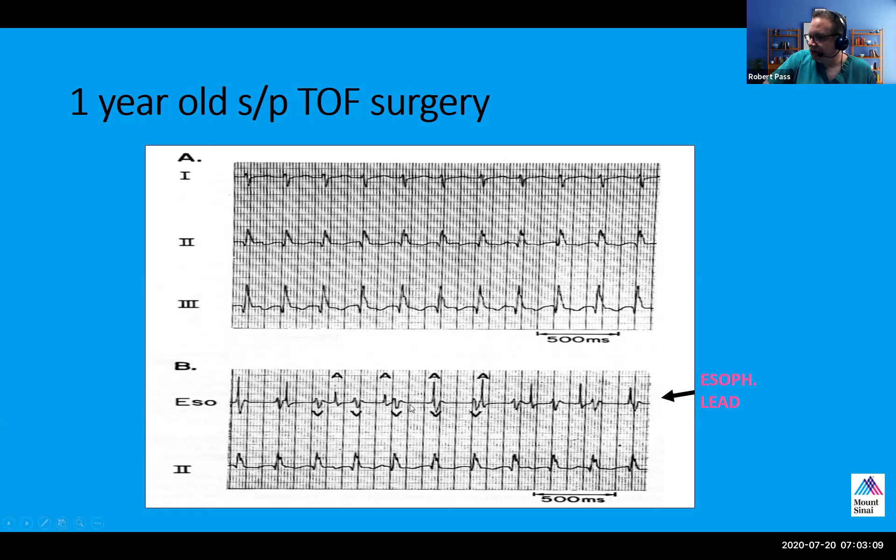So this is what this clinician did. Grace, maybe you can tell me what you're seeing in the esophageal lead. I've labeled the Vs and the As so you understand which is which. The lead two underneath the esophageal lead is simultaneous, so you can tell what the QRS is. It looks like the QRS is coinciding with the Vs, and you can see that the V is faster than the A and they are dissociated. So I would think, especially given the history of tetralogy, that this is JET.